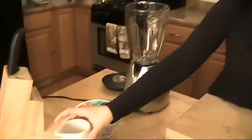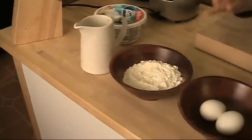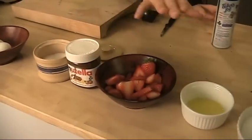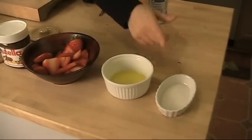First thing I'm going to show you exactly all you need. You need some whole milk, all purpose flour, eggs, salt, Nutella, sliced strawberries, melted butter, sugar, and some non-stick cooking spray — or you could use a little melted butter to brush your pan for when you are making the actual crepes.